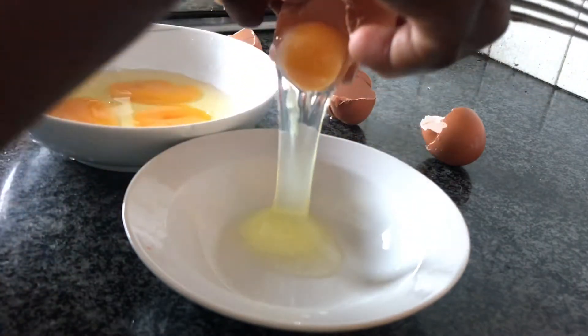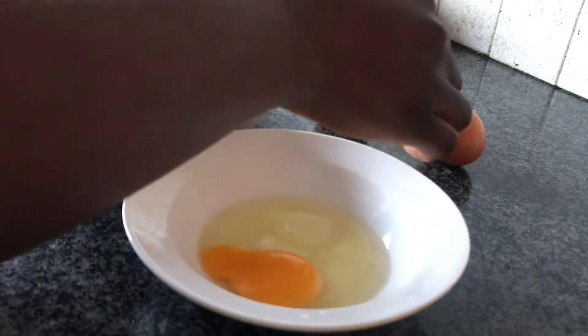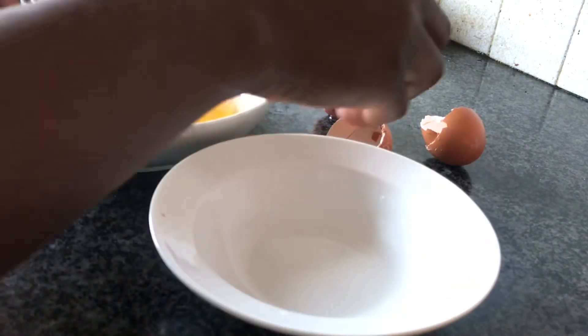So this is how you do it. Crack all your eggs in a separate bowl and make sure your egg is good or bad — check it. And when you see it's a good egg, add it to the original bowl. That way you don't waste your eggs and don't have a bowl full of bad eggs.